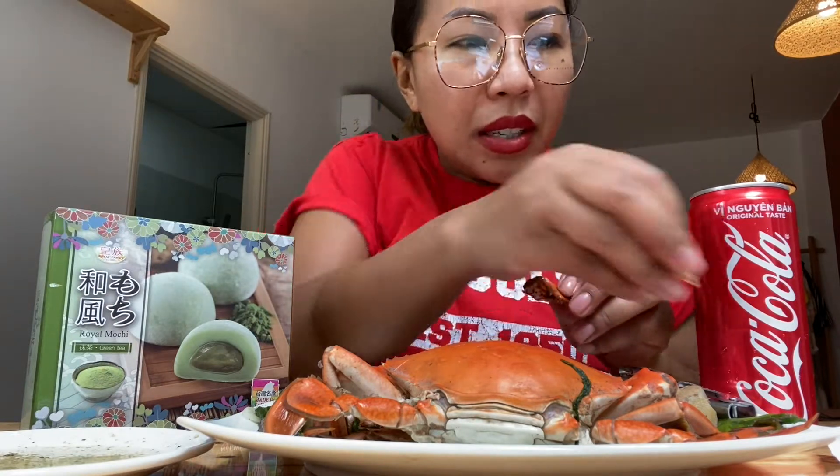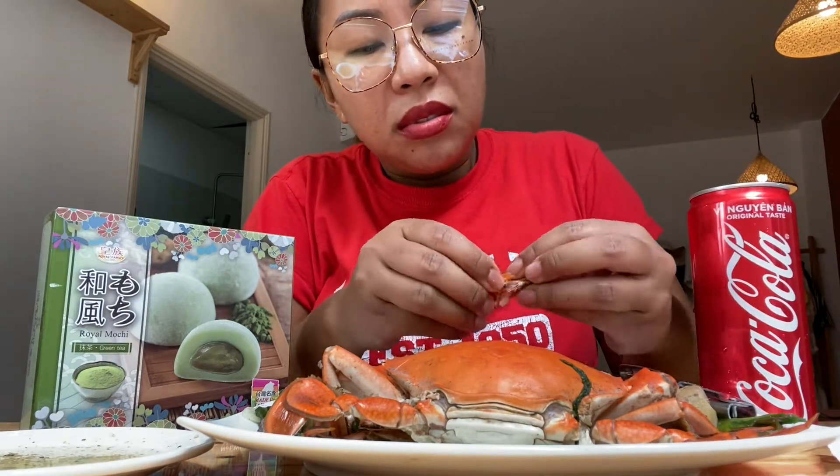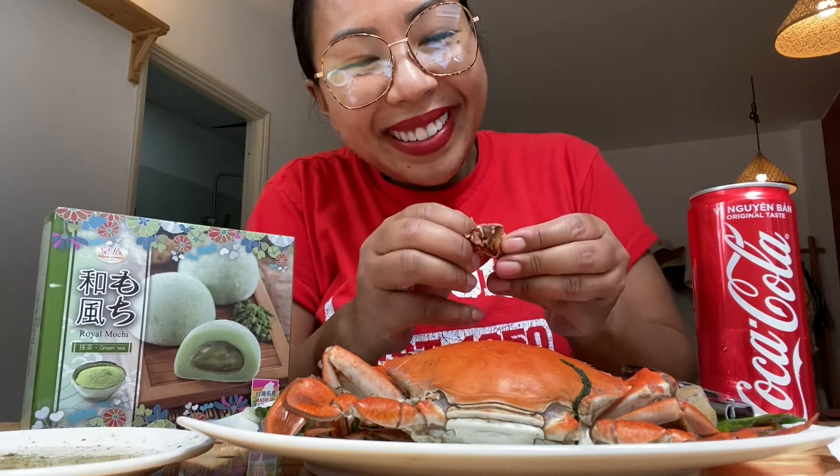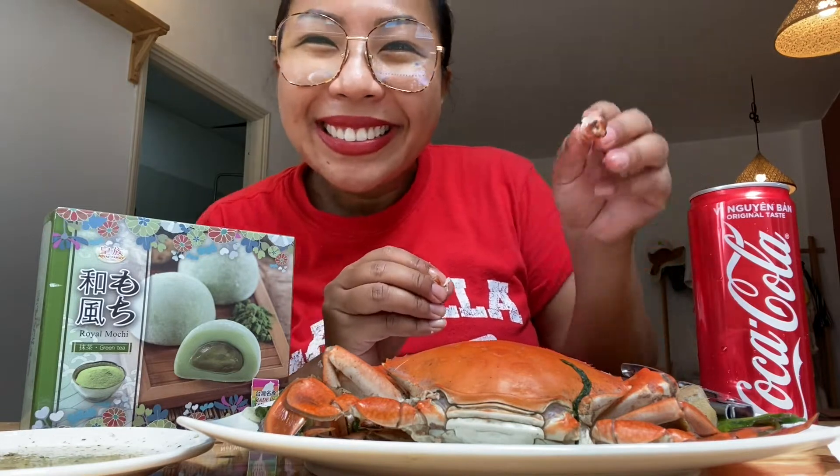That's the thing about seafood — you have to really work hard for it. You can't just pick it up and eat it. But when you have to work a little bit hard for something, it's worth it, right?